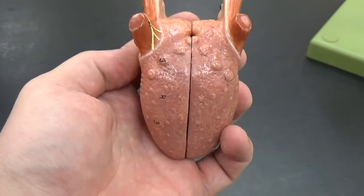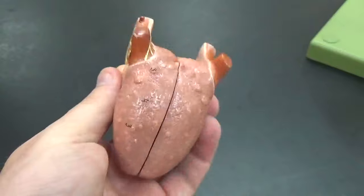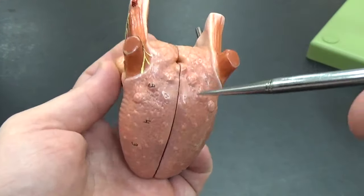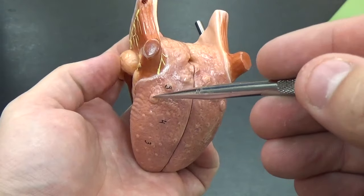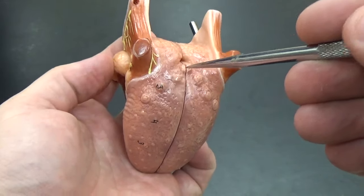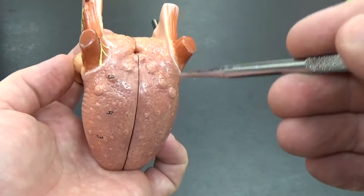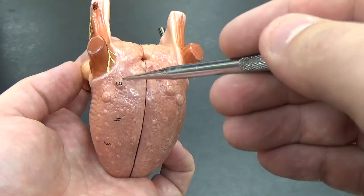We're looking at the tongue here. Your tongue has three types called papillae — these raised regions. Back here we can see the circumvallate papillae, located in the back of the tongue. They're very large and contain a large number of taste buds.